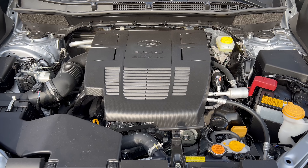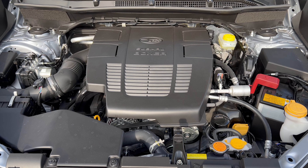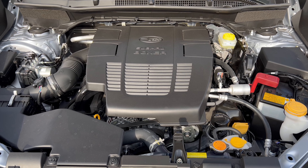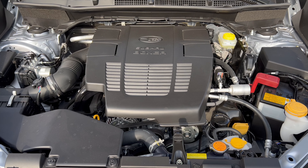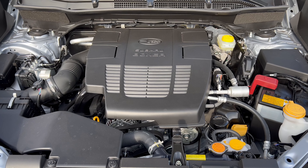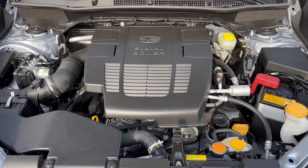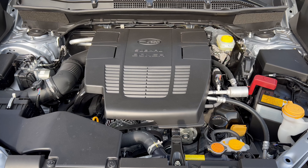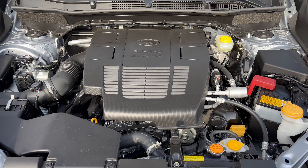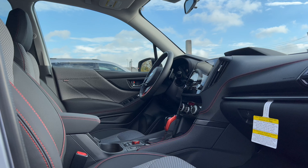Under the hood of this 2023 Forester Sport, we have Subaru's 2.5-liter naturally aspirated flat-4 engine mated to a Lineartronic CVT transmission with seven manual shift modes and SI Drive. 182 horsepower, 176 pound-feet of torque, fuel economy of 26 city, 33 highway, 29 combined. Minimum octane rating is 87, so you can run this on regular unleaded gas.